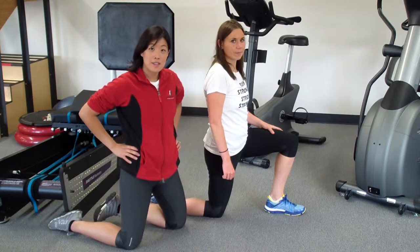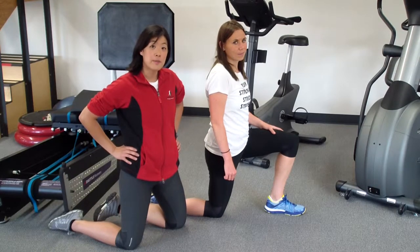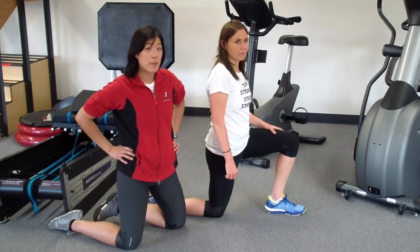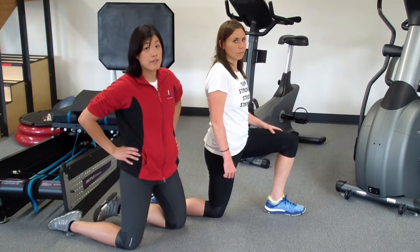Hi, I'm Dr. Alice Holland, Physical Therapist, and this is Dr. Melissa Cox, Physical Therapist of Stride Strong Physical Therapy. We're here to demonstrate the hip flexor stretch. A lot of my patients mess up on the stretch simply because they're not watching their form. So we're going to demonstrate that form, and then I'll give you hints and tips to improve your form on the hip flexor stretch.